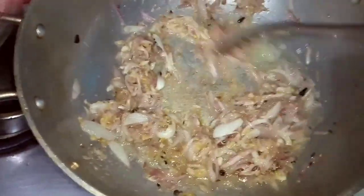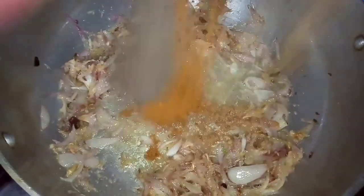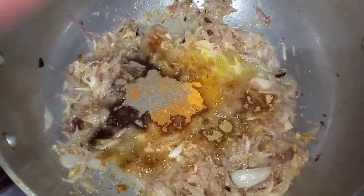Now we add a masala in this place. Then we fry the beef. The masala powder is 3 minutes. This is how we do it, because it will be good.